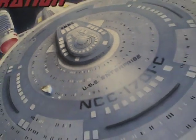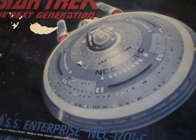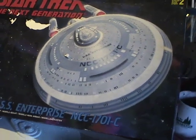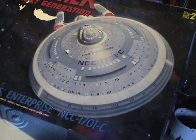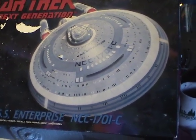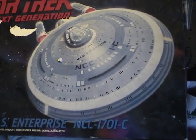Hey everybody and welcome to another edition of the Interstyler Modeler. What I plan to do in the next couple videos is detail the building of this model kit of the USS Enterprise C. This is from the Next Generation episode 'Yesterday's Enterprise.' I decided to take a break from the Galactica universe and, as I was looking for another model to build, I found this one on my shelf that's been sitting up there for quite some time and decided to give it another shot.